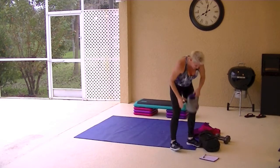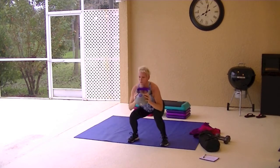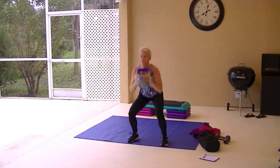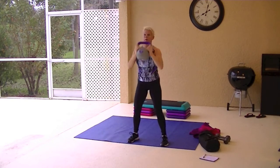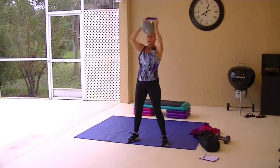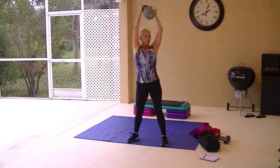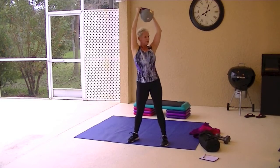Squat with an alternating side twist. You can hold a dumbbell and twist or you can hold the kettlebell or no weight at all. You do what feels comfortable for you. Up and squeeze and twist. Don't forget about that butt. Press through those heels as you come up. Squeeze that butt like you have a pencil and you're holding it in between your cheeks.